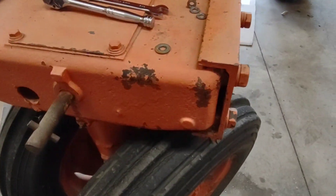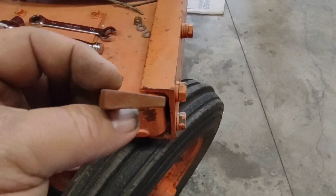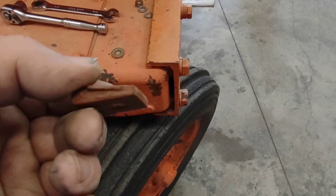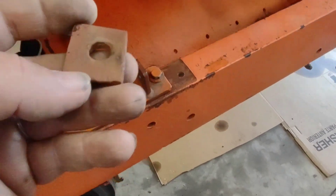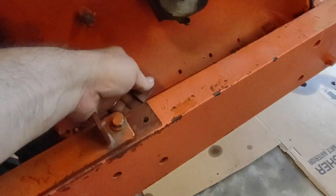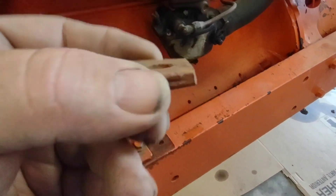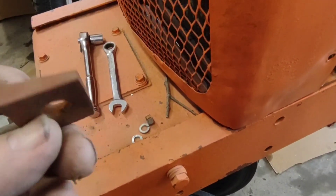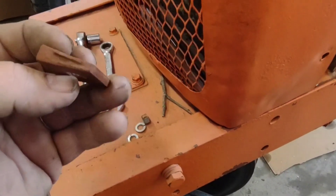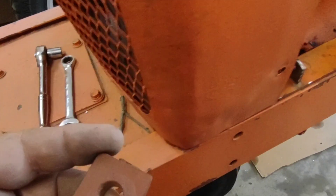Just a quick interesting note — these frames on these tractors are made out of C-channel and it's thicker in the middle than on the outside. There are little wedges on the bottom side where the bolts go through. I thought they were big spacers but they're actually little wedges that let your bolt run straight up and down. Pretty ingenious — never realized it until I took it all apart. Whether that's factory or not I'd think it probably is, but either way I'll use them back.